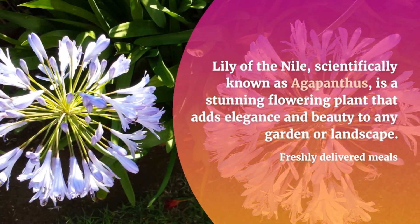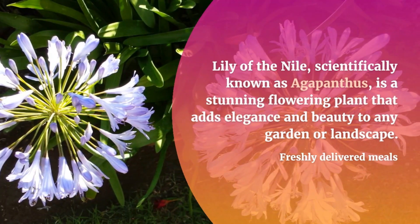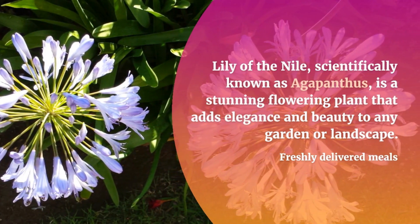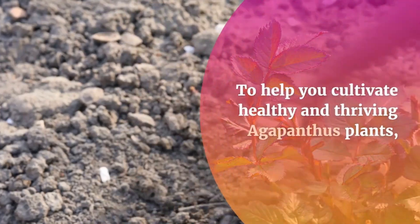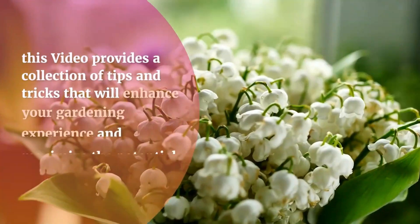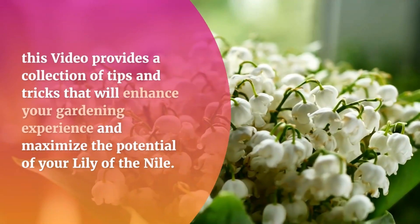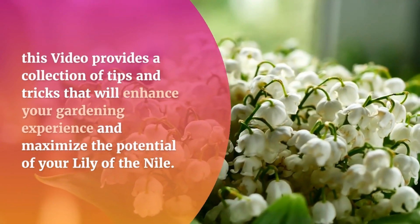Lily of the Nile, scientifically known as Agapanthus, is a stunning flowering plant that adds elegance and beauty to any garden or landscape. To help you cultivate healthy and thriving Agapanthus plants, this video provides a collection of tips and tricks that will enhance your gardening experience and maximize the potential of your Lily of the Nile.